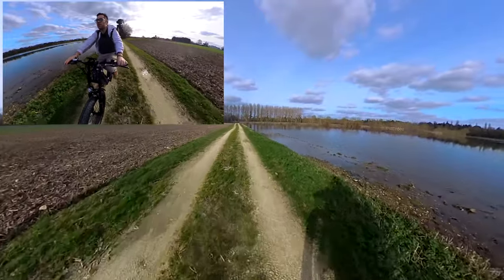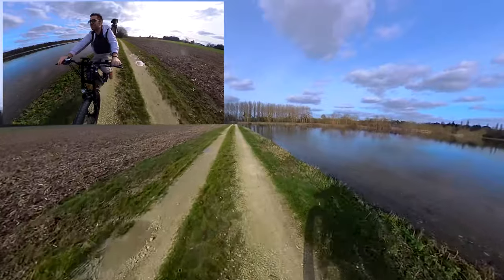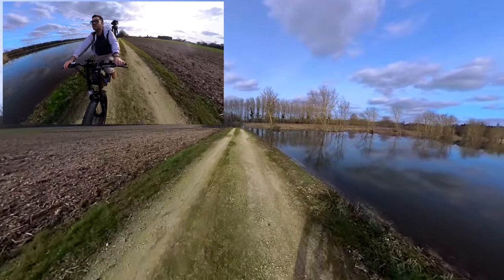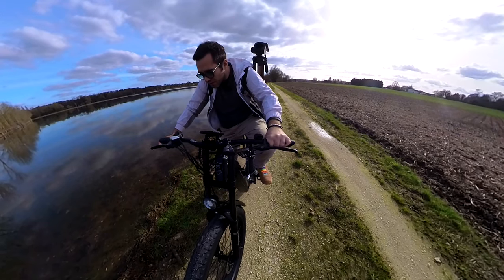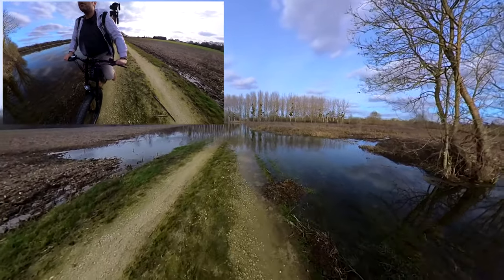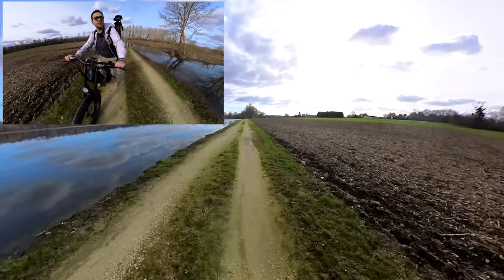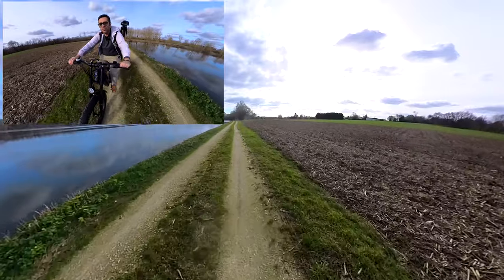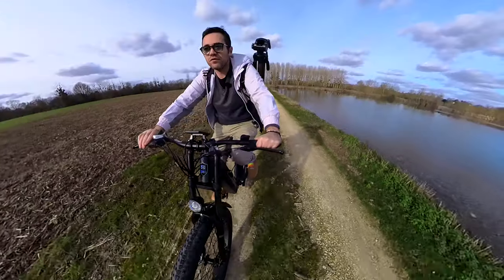The path ahead is completely flooded — I'm not going to try to cross with the bike. Well, I'm sure I could pass — it's not very deep — but I won't tempt fate. Which reminds me I forgot something about the bike: it's IPX4 waterproof. As always, that doesn't mean you can go scuba diving, but you can ride in the rain, along the coast, on the beach at low tide, no problem.